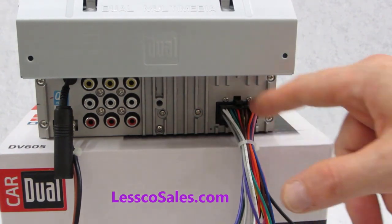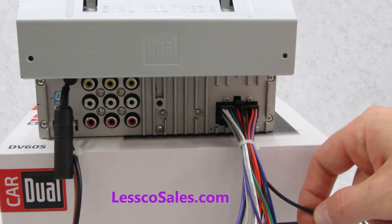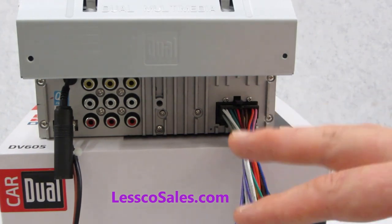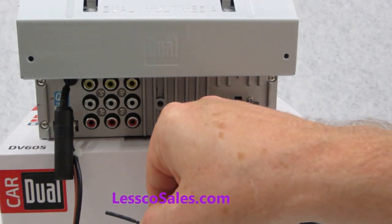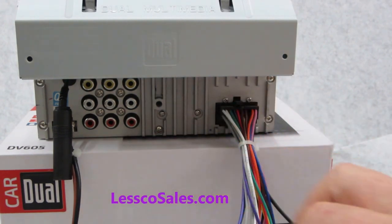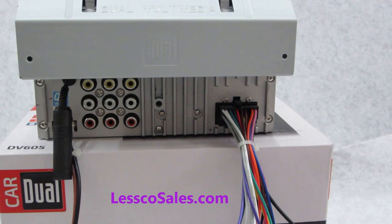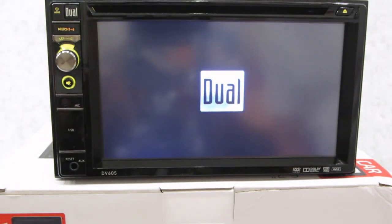Over here on the harness you have a mute input, which is excellent, a dedicated e-brake input which is easy to bypass with a simple black tie to ground. You also have an illumination wire, which is fantastic, and multiple outputs for power antenna as well as amplifier turn-on circuitry. It also has a unique proprietary steering wheel programmable input, so through one wire you can program this and not lose your steering wheel controls from your factory stereo.